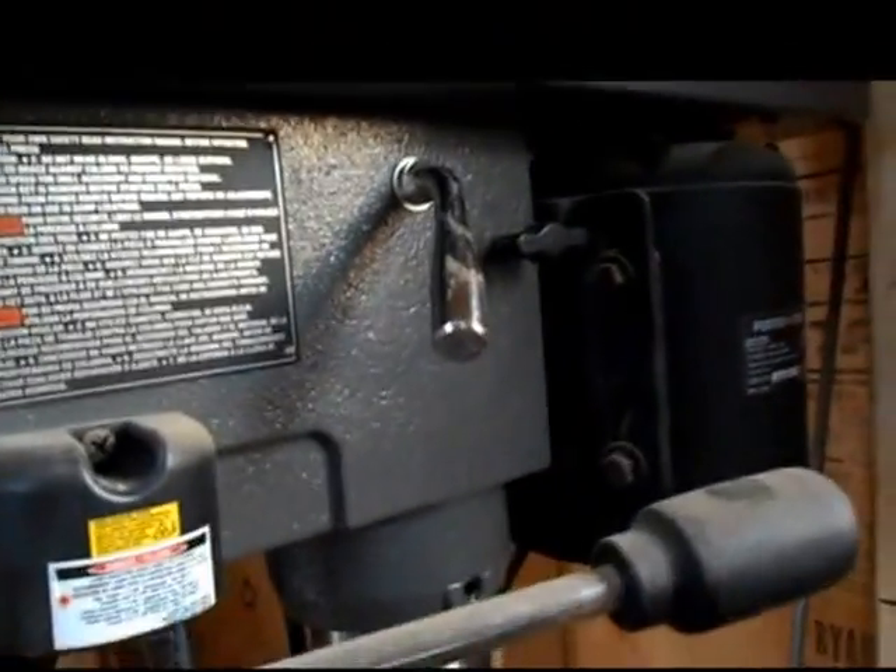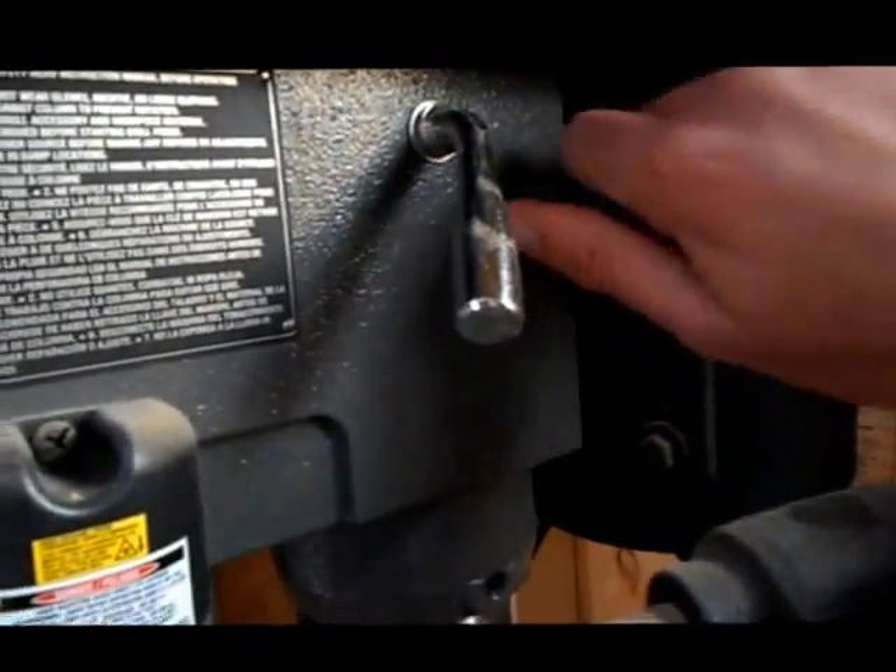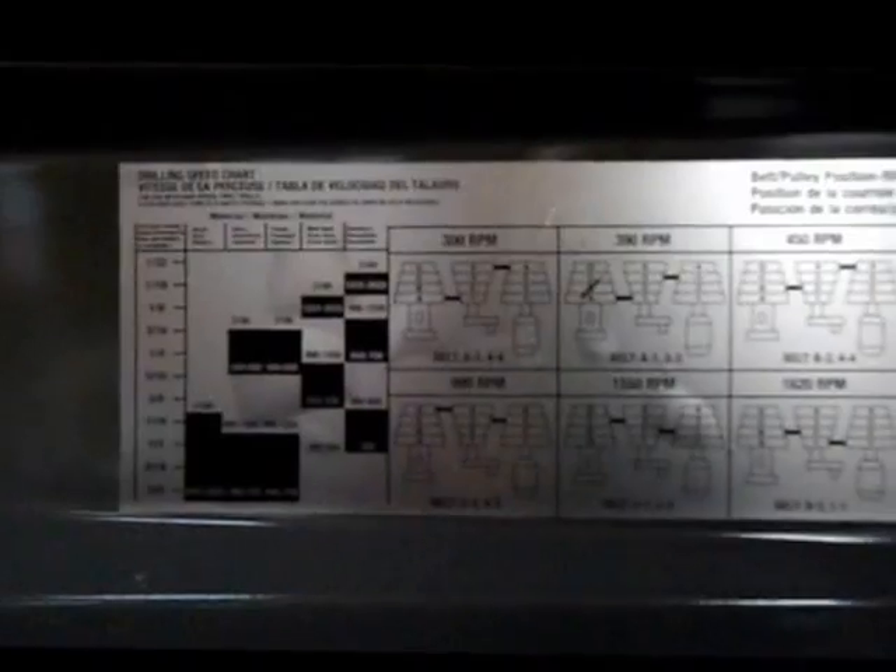This is for belt tension — you turn this out to move it, and it's got two lock knobs on either side. On the top it's got 12 different speeds, so you can choose from 300, which is the slowest, up to 3100 RPM, which is the fastest.